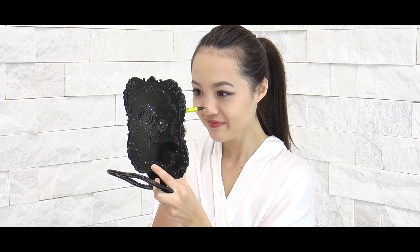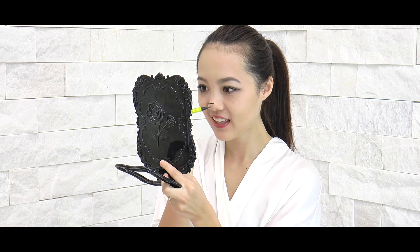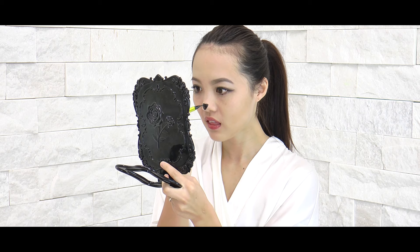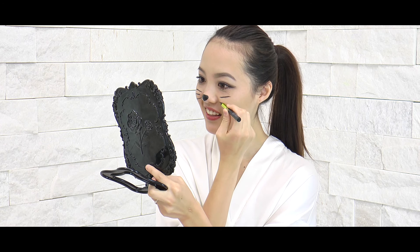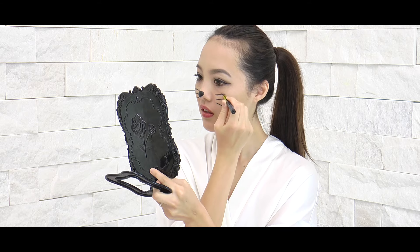Now with the eyeliner, draw on the nose. I did the normal shape, but I think a heart-shaped nose would be cute as well. And the cat whiskers — three lines on both sides looks just right.